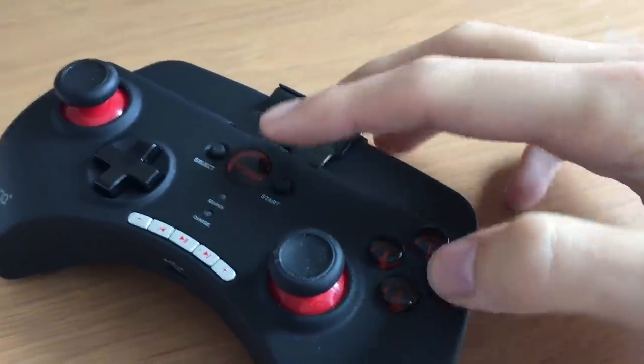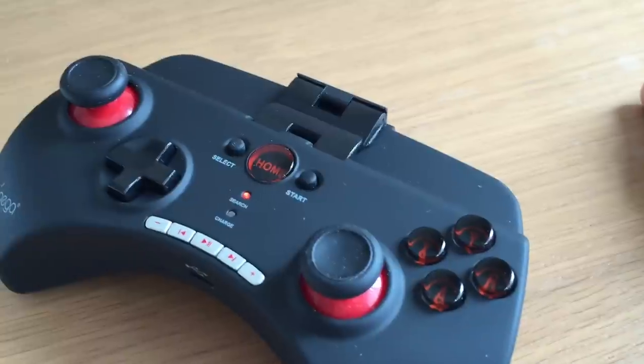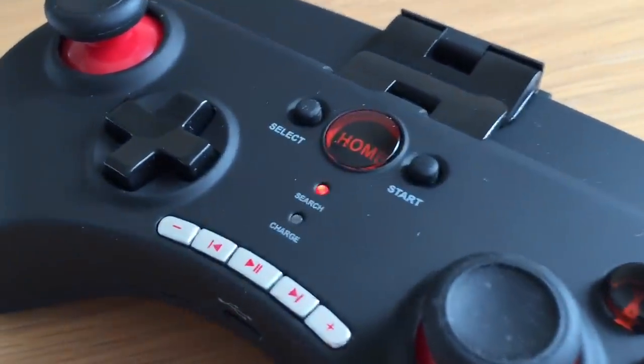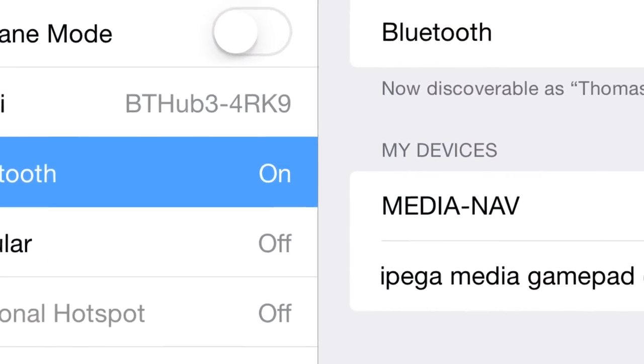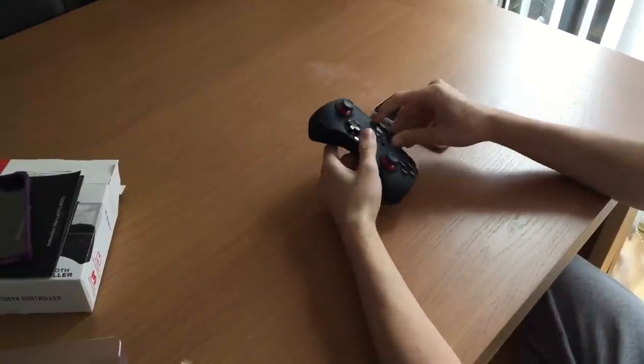For iOS, the basic connection is to hold B and then hold the home button. The button will flash for a few seconds until it connects. It's Y and home for Android, and for PC you have to connect it manually. For iOS, just go to Settings and Bluetooth, turn it on, and once it shows up at the bottom just click to connect.